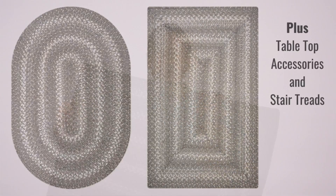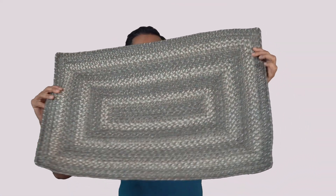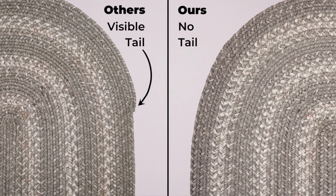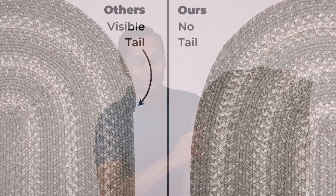The rug is available in a rectangle and an oval. What sets our rugs apart is the fact that there's no tail at the end. If you look at the rug, you don't see where it finishes. And that's one of our little secrets.